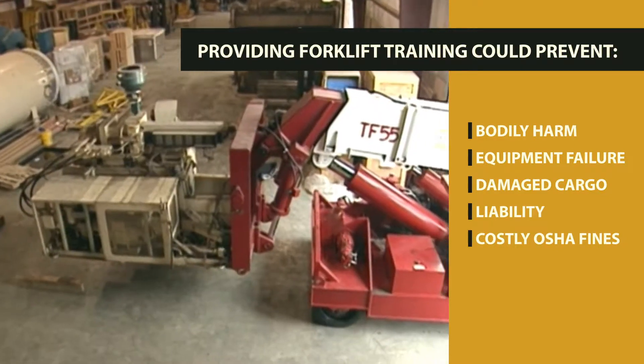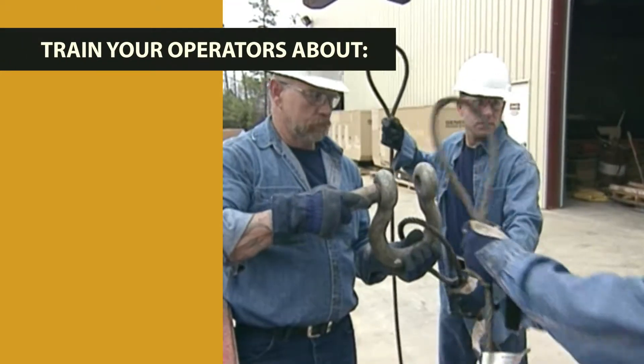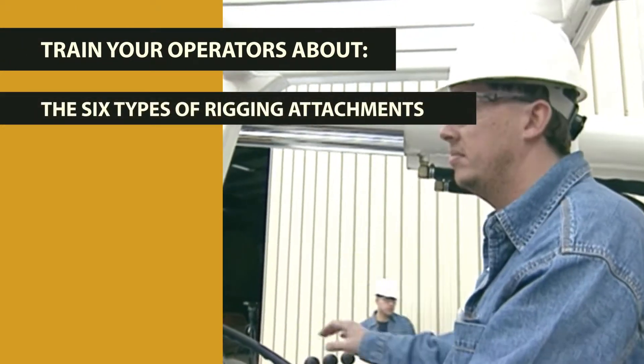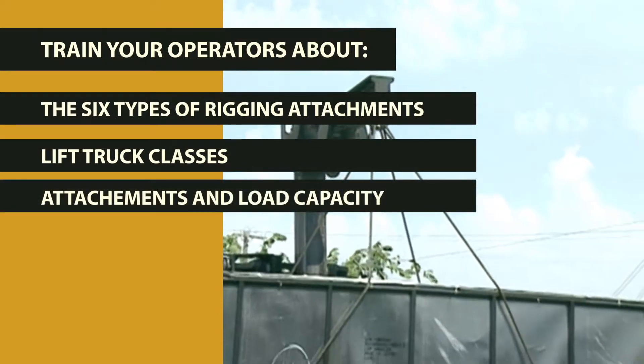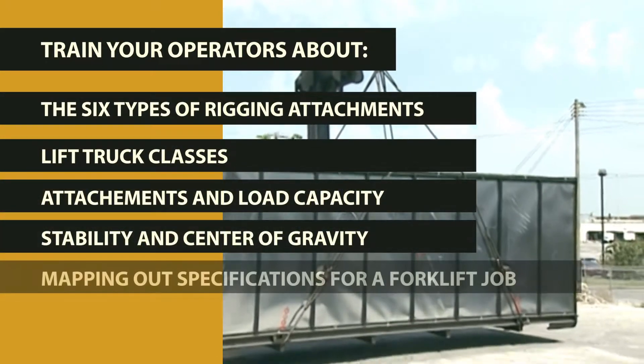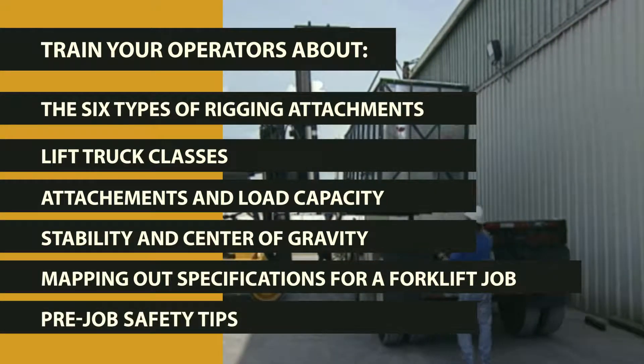SC&RA's Forklift Rigging Attachments DVD is a comprehensive resource for training your operators about the six types of rigging attachments, lift truck classes, attachments and load capacity, stability and center of gravity, mapping out specifications for a forklift job, and pre-job safety tips.